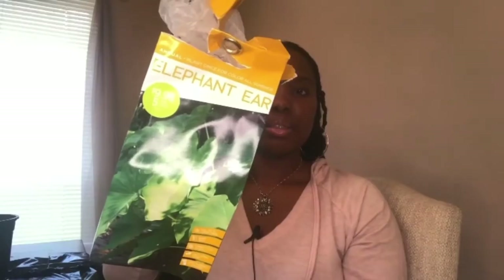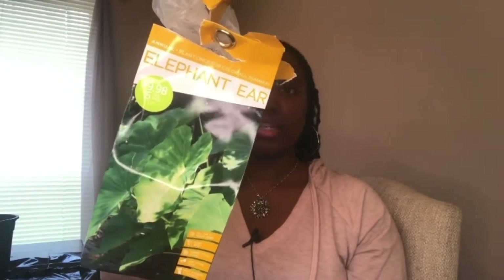I actually picked up the wrong ones and got the super mammoth, so I went back and got the regular elephant ear size because I didn't want them to be too big. This is the elephant ear box I picked up today — these will get five to seven inches and there are five in a pack. There's also another bag that comes with three bulbs for around ten dollars, but I needed at least four because I'm planning on putting two or three in the ground and the other two in pots.